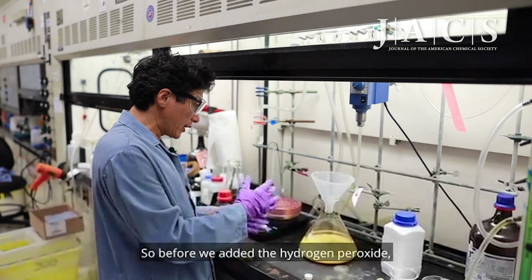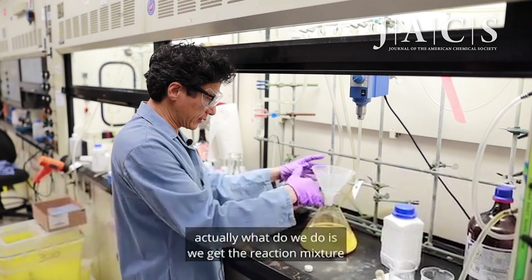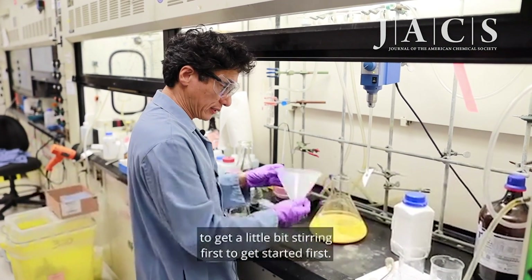Before we add the hydrogen peroxide, what we do is get the reaction mixture stirring just a little bit first to get started.